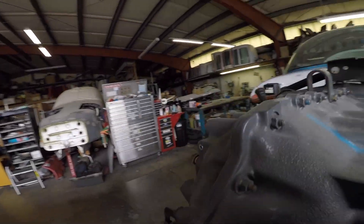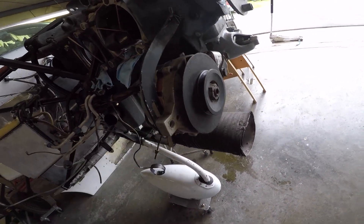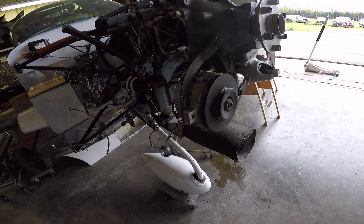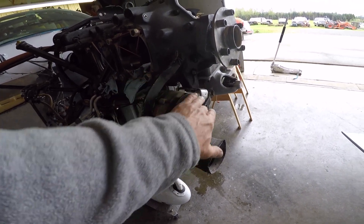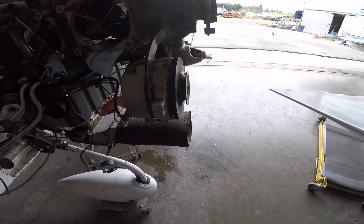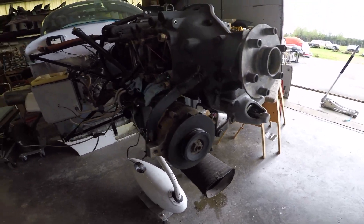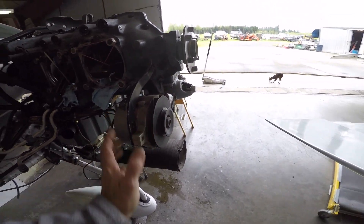Now we come over here and look at the front end of a Traveler with the O320 in it. It has the Ford DOFF alternator — the 60 amp alternator — and it has a data plate on it certified by Cessna. So maybe we shouldn't pick on Cessnas too bad since we have data plates for their alternators. This is the 60 amp alternator and this is what it looks like.